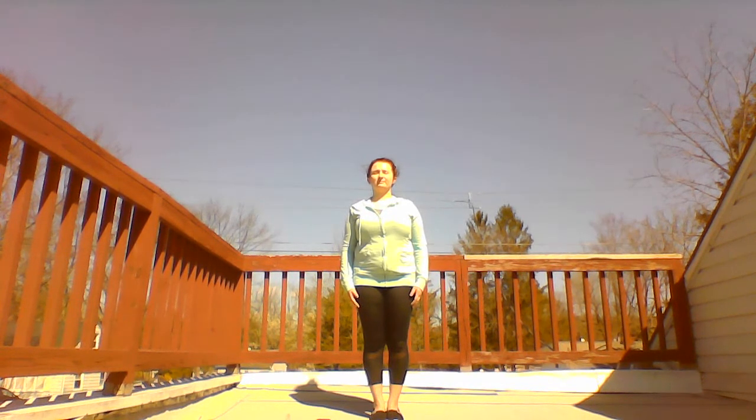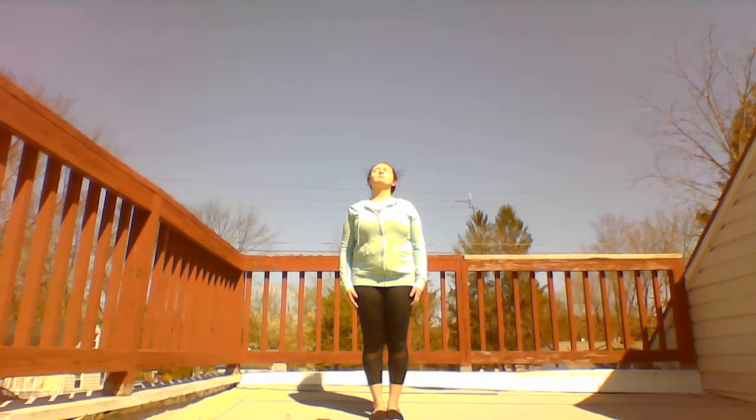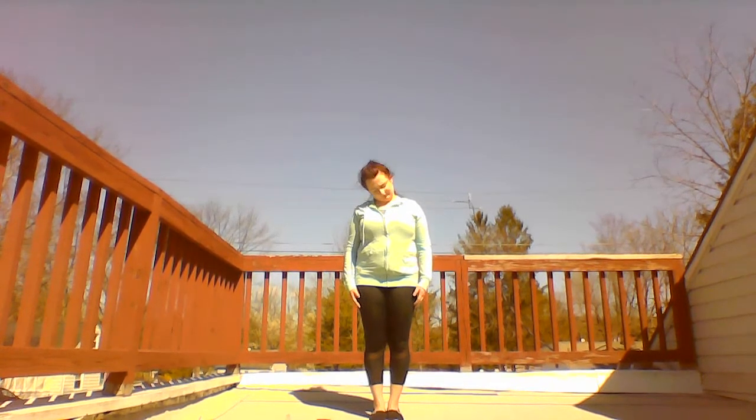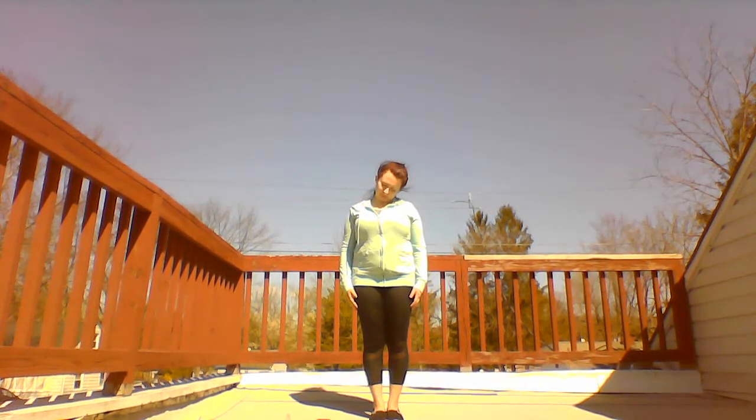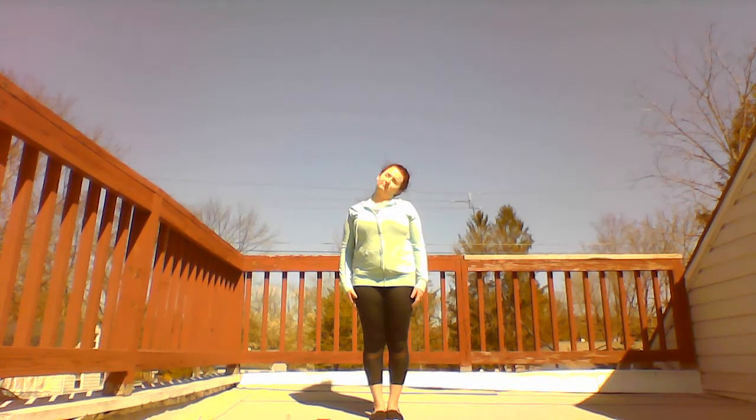Now, slowly circle your head to the right, down, left, and center. Right, down, left, and center. Right, down, left, and center.